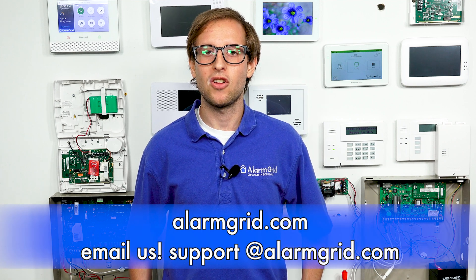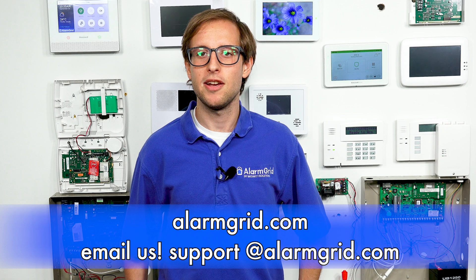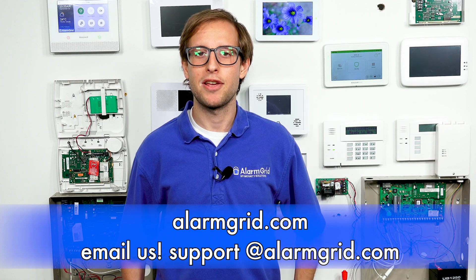If you have any questions about the Tuxedo, Honeywell VISTA systems, or alarm monitoring, send an email to support@alarmgrid.com. If you found this video helpful, make sure to give it a thumbs up below. Remember to subscribe to our channel for updates on future videos. We hope you enjoyed the video — thank you.